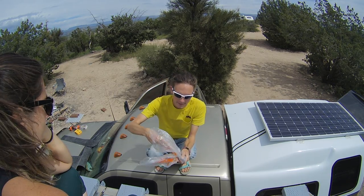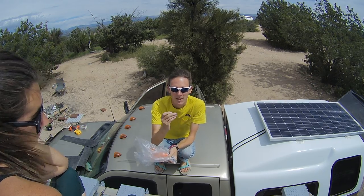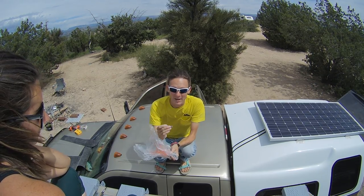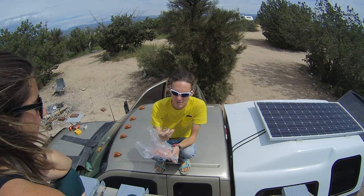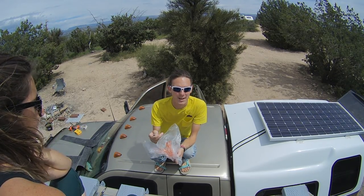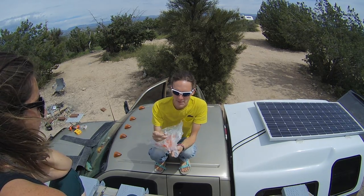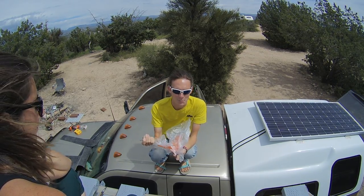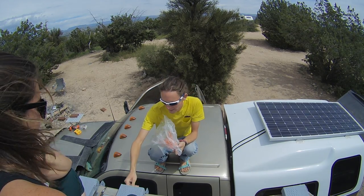We got stainless steel bolts — I think that's very important. Get stainless steel bolts; they won't rust that way. They are expensive. You generally have to buy them individually; I think they're about 60 cents each. We also got stainless steel nuts — those are the cheap part, maybe 20 cents each.